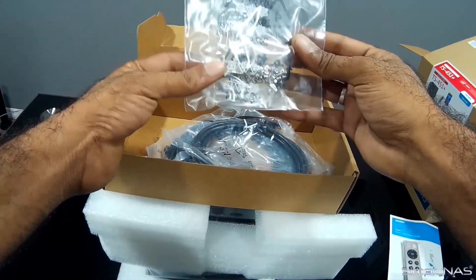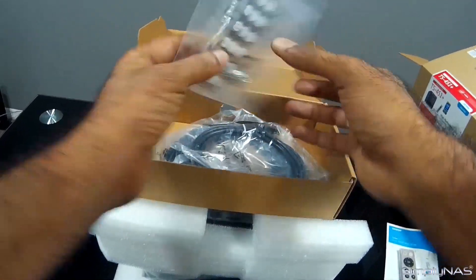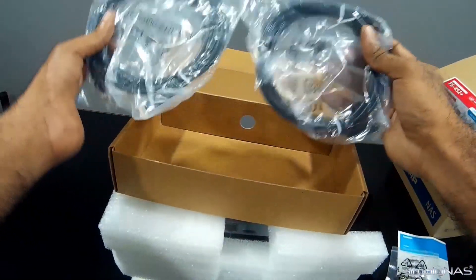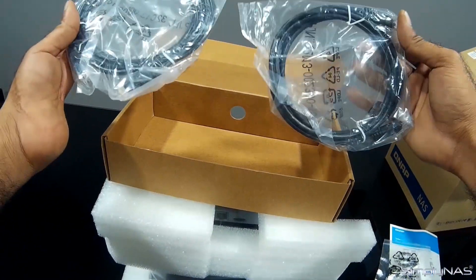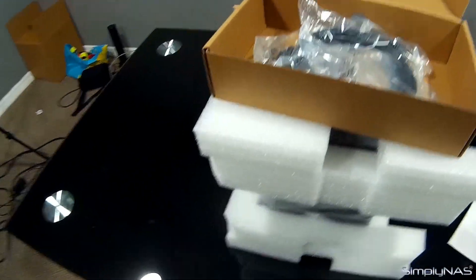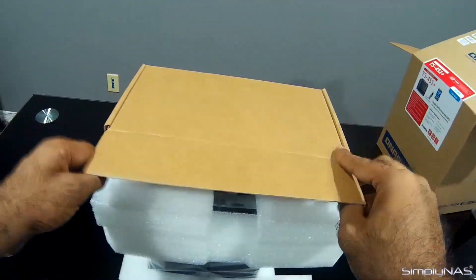We do have hard drive screws — for three and a half inch drives and also two and a half inch drives. And two ethernet cables that you get with the box, which is always handy for connecting to your router or to your switch.